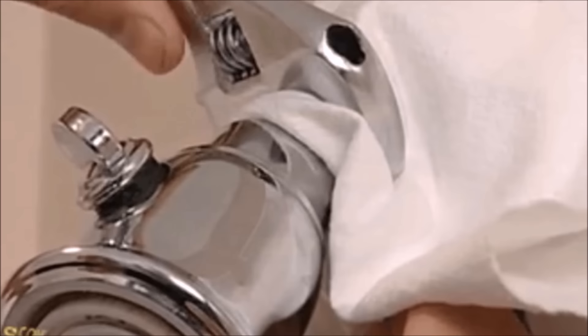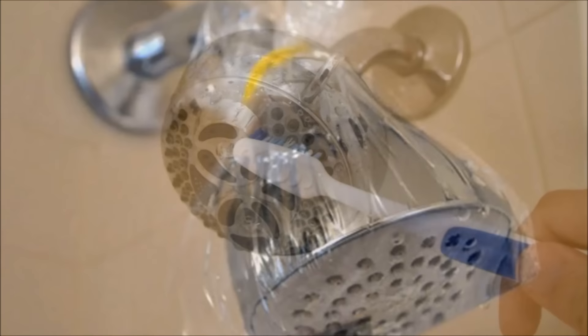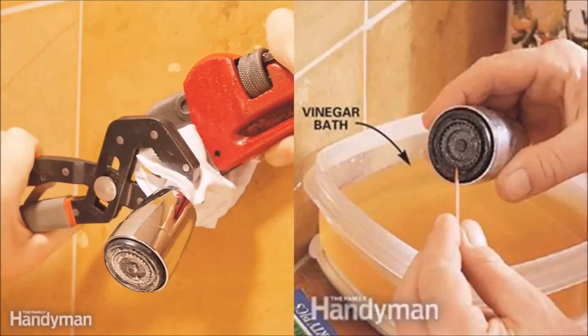Tip 6: Detach your shower head and give it a good vinegar soak to descale and unclog any plugged jets. On regular cleans you can use the plastic bag trick, but once or twice a year — depending on how hard the water is at your home — a full descale can help with water pressure and flow. Begin by unscrewing the shower head by gripping the shower neck with a pipe wrench. Then soak the head overnight in a vinegar bath and poke the loosened scale free with a toothpick.